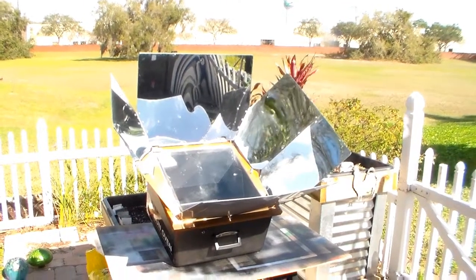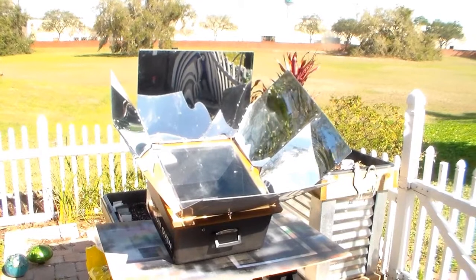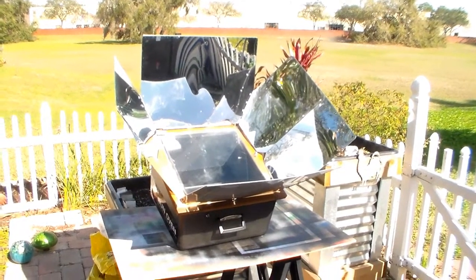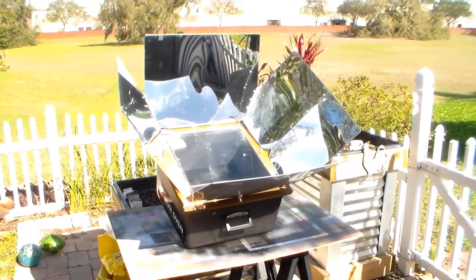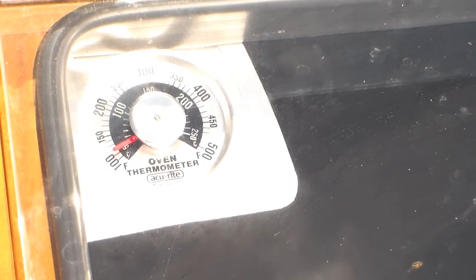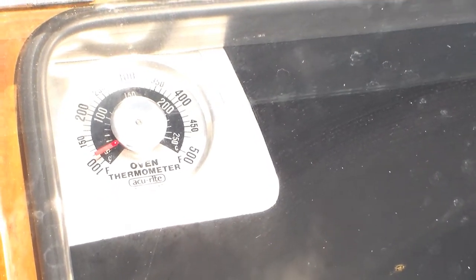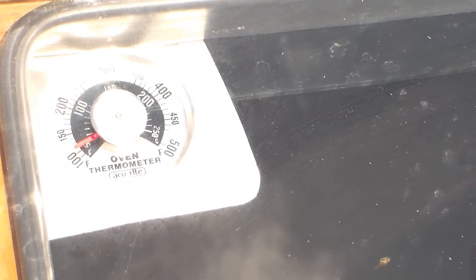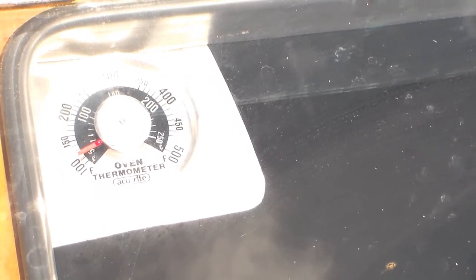Today is Sunday. It is sunny, 66 degrees. So today we're using the Sun Oven. I'm going to make some food. I'm preheating it right now. This works pretty fast — I just opened it and exposed it to the Sun and right now it's over 110 degrees.